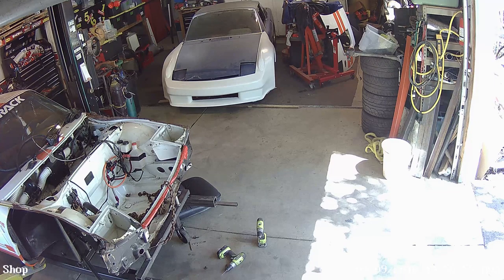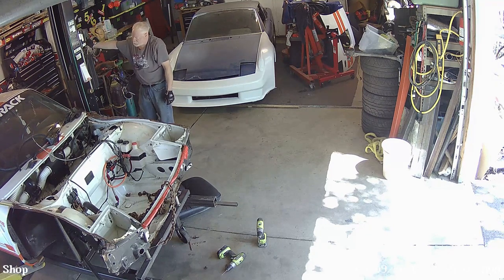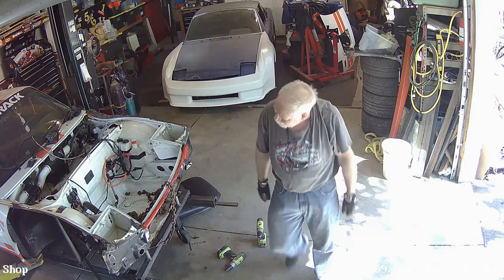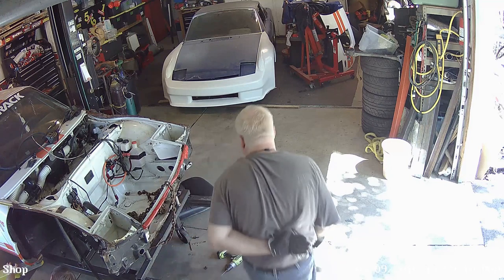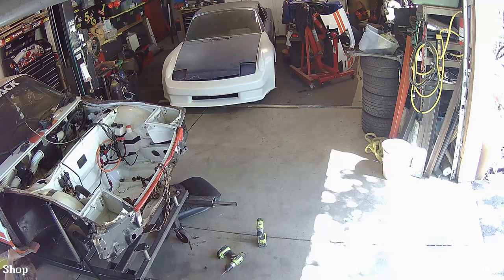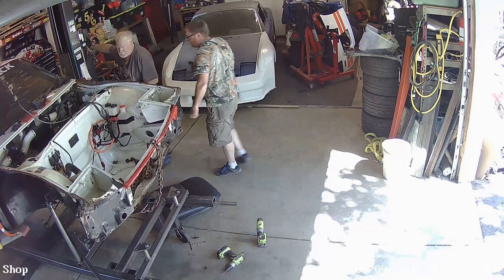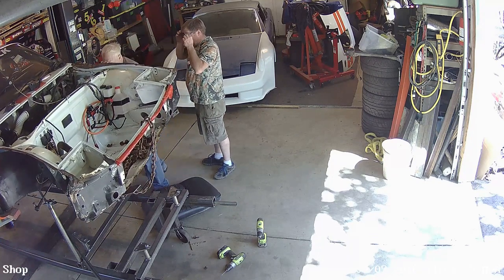Here's security camera footage of us putting the white car on the jig. The back fit okay but the front was not anywhere close, so we were doing some things trying to figure out how to get it somewhat close. You can see my buddy Dan in the picture too — we did this several times trying to get it to fit as best we could.